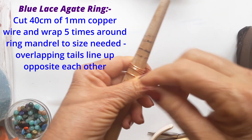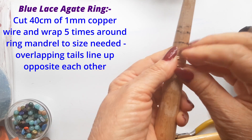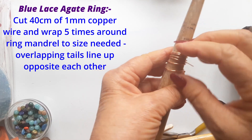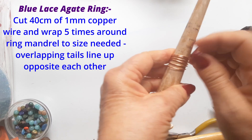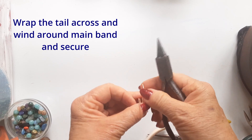Cut one length of 40 cm long, 1 mm wide copper wire and wrap five times around your ring mandrel at the size you need, overlapping tails at the end opposite each other.